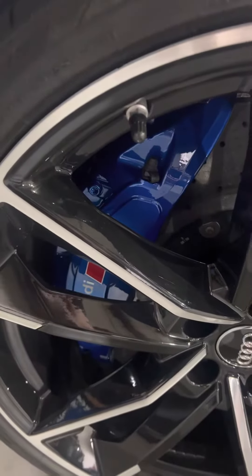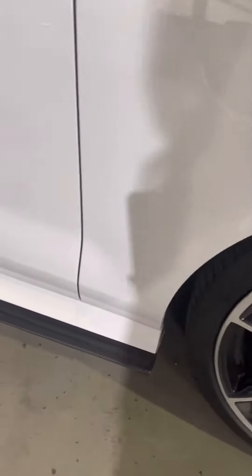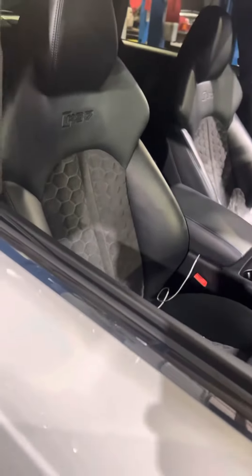It's got the carbon ceramic brakes with the Audi exclusive blue colored calipers. Carbon side skirts, carbon mirrors, and all the carbon on the interior with the diamond-stitched Alcantara seats with blue stitching to somewhat match the brake calipers.